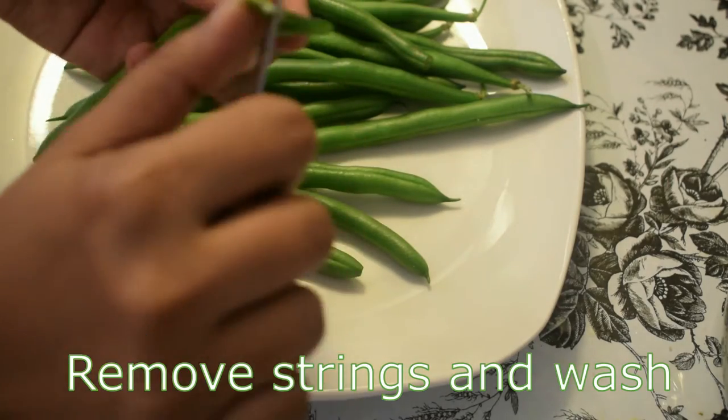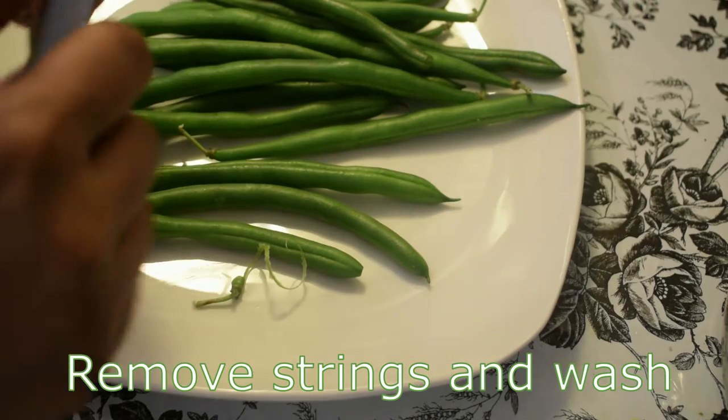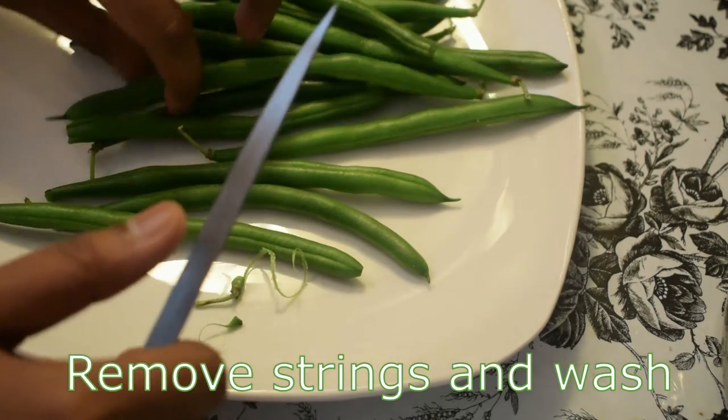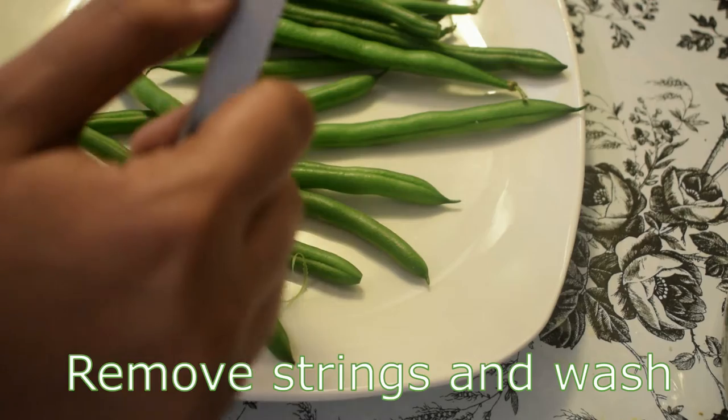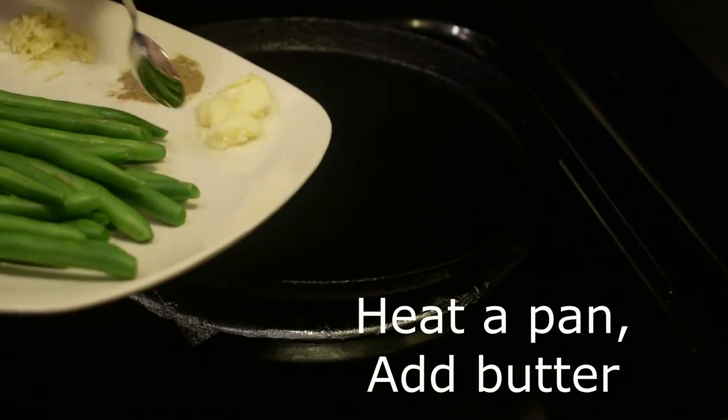Then we will put butter in the pan for 5 minutes. Add 1 tablespoon of butter in a pan and let the butter melt.